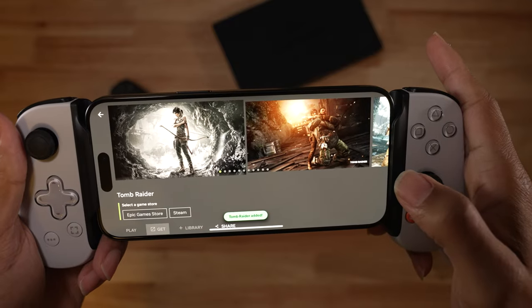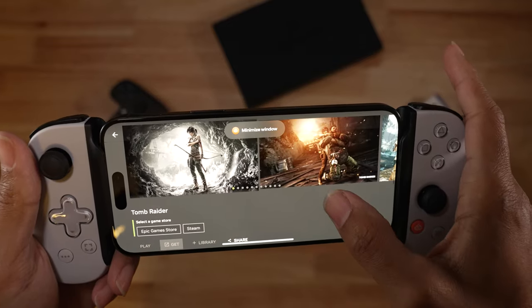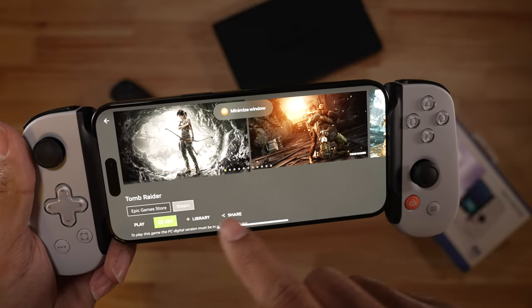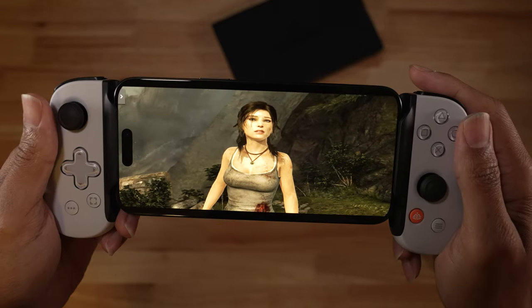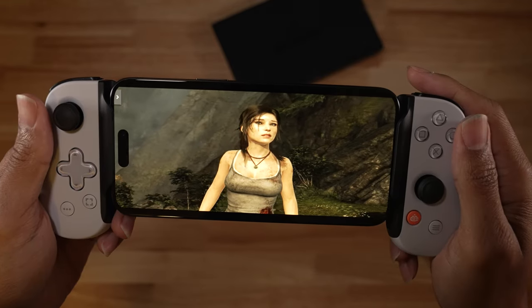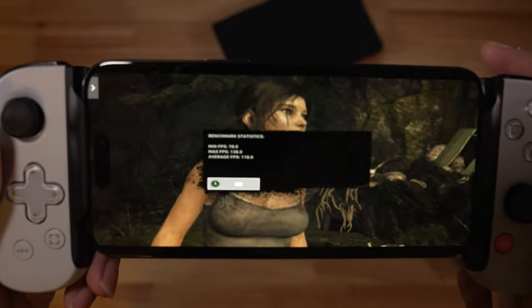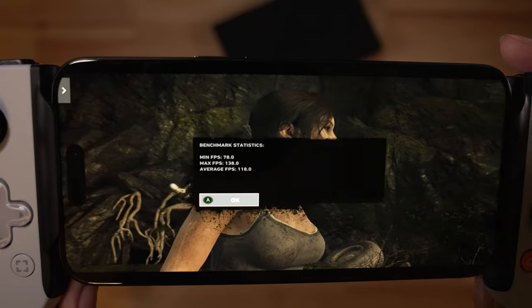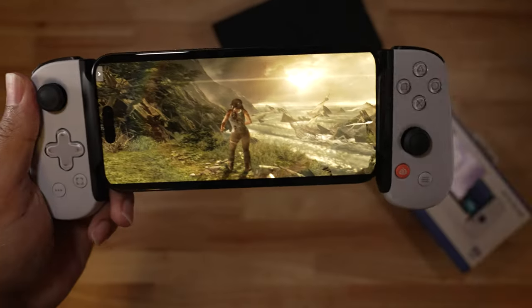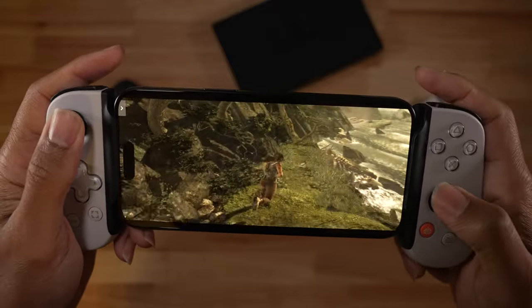This is where the more affordable Backbone begins to become superior — you have the option of selecting other services like Xbox Cloud Gaming, Xbox Remote Play, Epic Store, Steam, and GeForce Now. On the virtual rig selected for me, I was able to render Tomb Raider at an average of 118 frames per second and a max of 138 fps on the iPhone 15 Pro Max's beautiful screen. I sat there and played Tomb Raider for about an hour when I was supposed to be making this video, and now I'm up after midnight finishing this up.